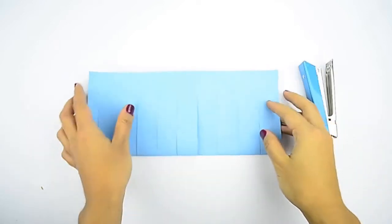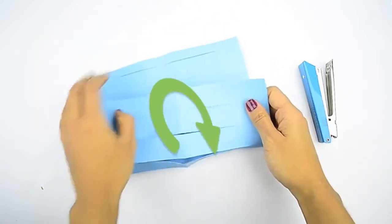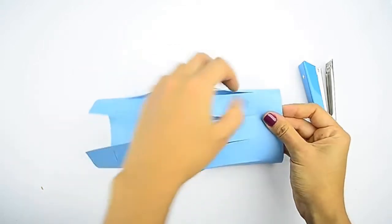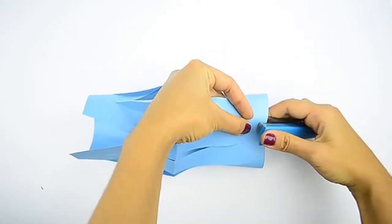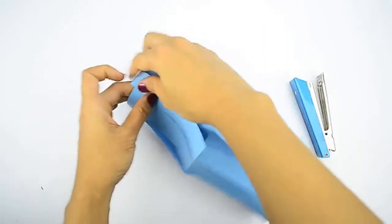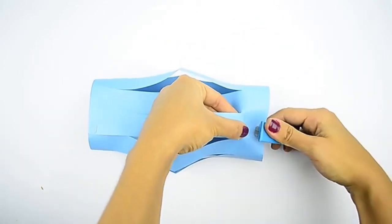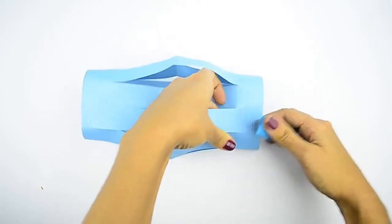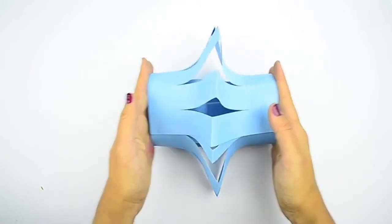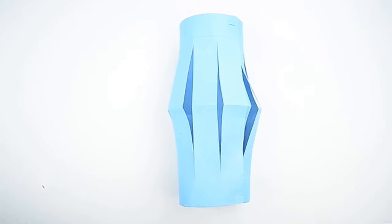Unfold your paper and form it into a cylinder as well. Open up your paper first. Bring the narrow ends together, then overlap them by 1 inch, or 2.5 cm, to form a tube. Staple the seam at the top and bottom to hold it together. Make sure that this tube is big enough to slide over the first tube that you made. You can use glue instead of staples — clip the tube together until the glue dries. The crease needs to be sticking out, not in. If you were to squash the lantern, the fringe should flare out.